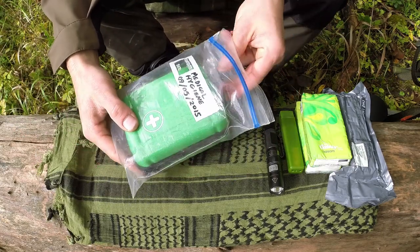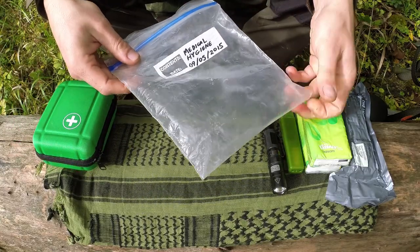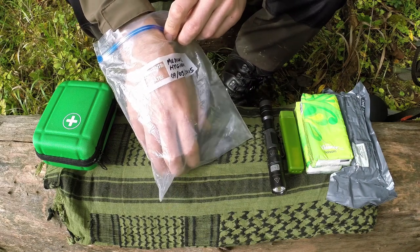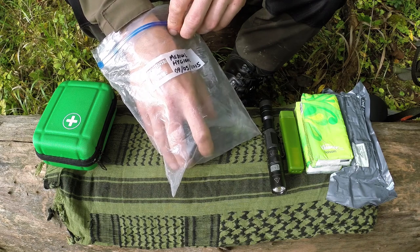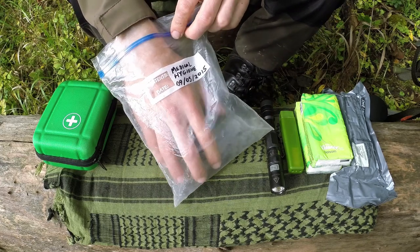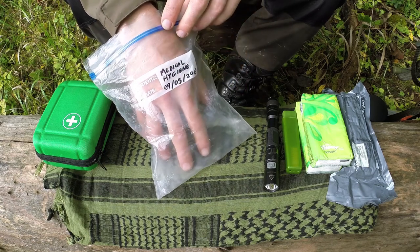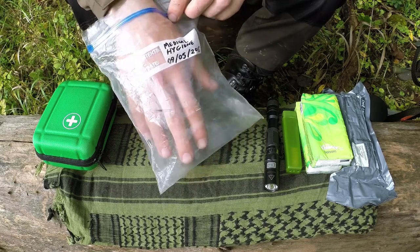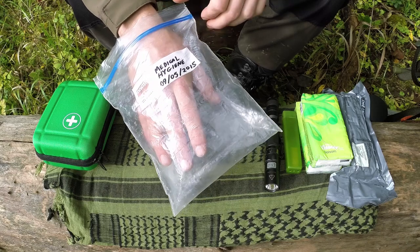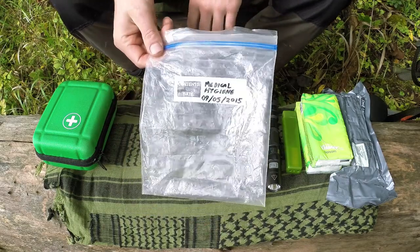That's pretty much everything in the ziploc bag. The ziploc bag itself has quite a few uses as well. For example, when I burn myself on the fire I generally fill the ziploc bag with cold water and put my hand in it, because sometimes you don't have the luxury of running water. You do have to change the water as your hand heats it up, but it's quite good for five or ten minutes. I don't treat burns with gels or special plasters — I just find cold water is the best way.